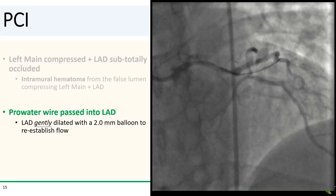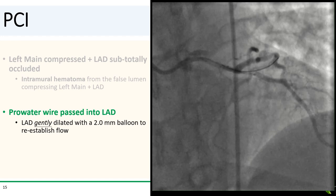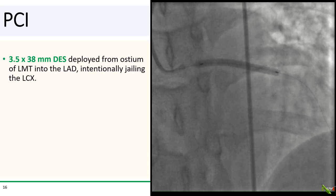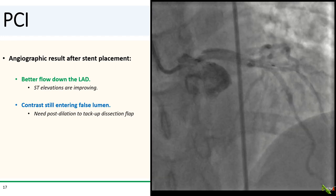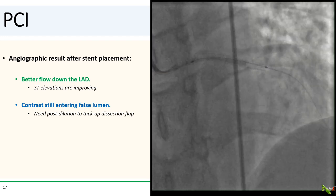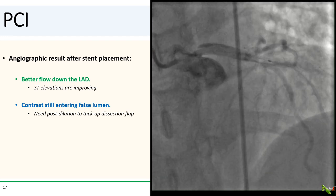So with the pro-water wire down in the LAD, the LAD was gently dilated with a 2.0 mm balloon to re-establish flow. A small balloon was intentionally used here to avoid squishing the intramural hematoma further down the vessel. A long 3.5 by 38 mm DES was then deployed from the ostium of the left main into the LAD, and that intentionally jailed the circumflex. After stent placement, there was better flow down the LAD. The patient's chest pain improved and his STs are improving. There is still contrast entering the false lumen in the left main, so the dissection flap has not been fully tacked up yet, and some post-dilation is going to be needed.